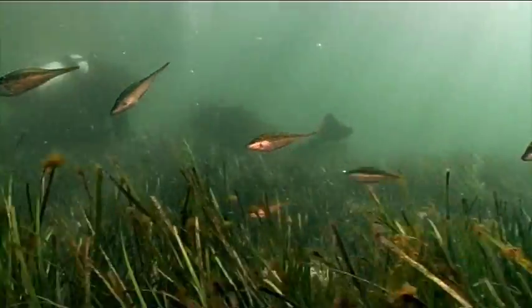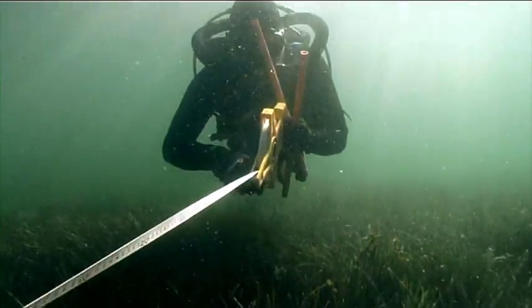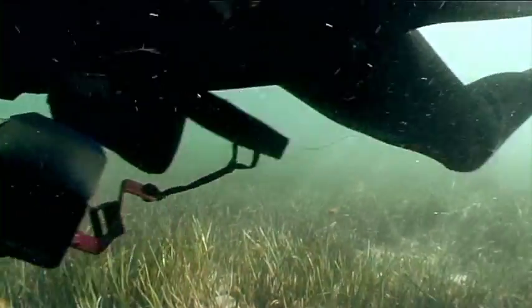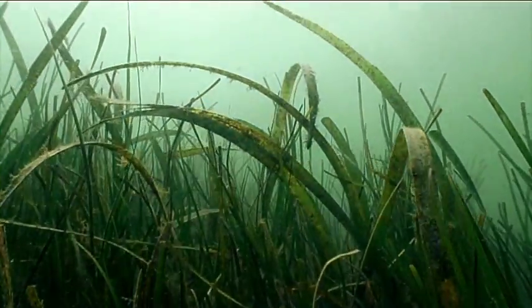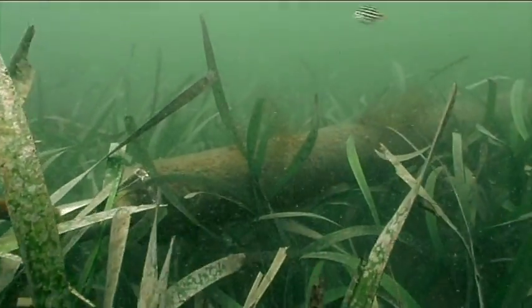Each one of the moorings we've put in has replaced a traditional mooring. Now that traditional mooring will scour out 18 square metres of seagrass. That equates to about 25 football fields of seagrass that's been allowed to regrow or not be damaged in the first place. These seagrass friendly moorings that operate without a chain are the best step forward we've had in 20-odd years.